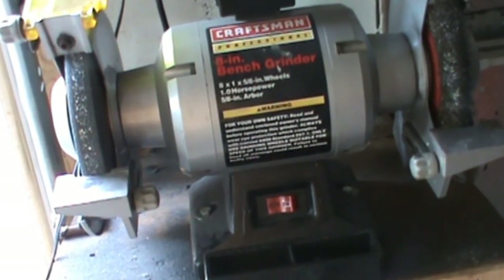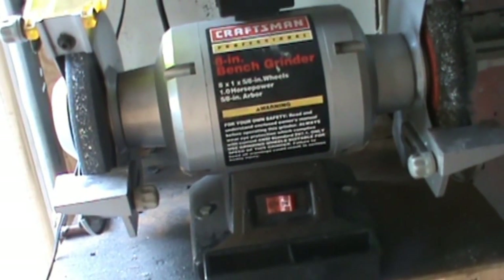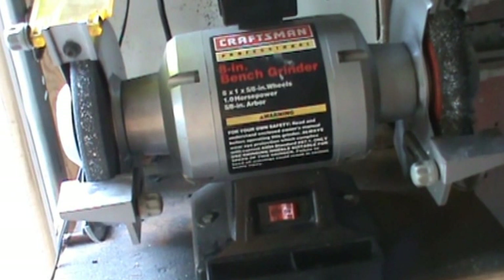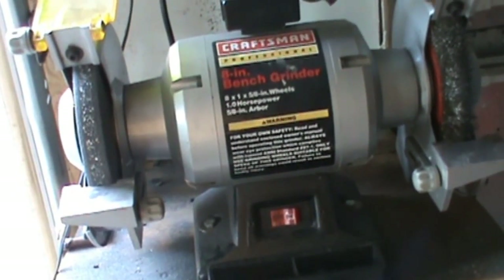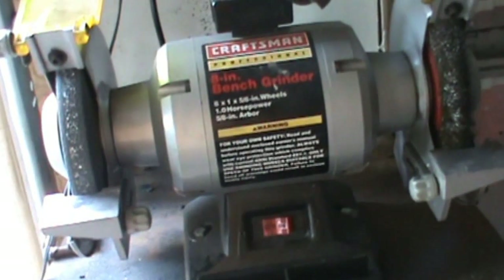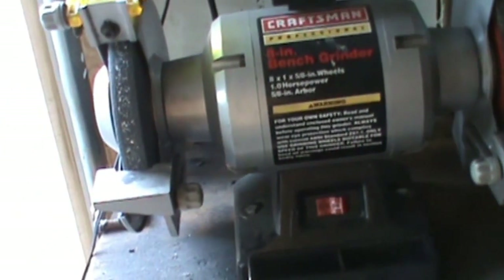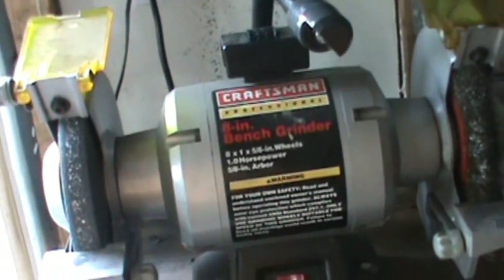Also, this grinder is the same as a Delta grinder and I believe it's made in China. I understand they're trying to make it as cheap as possible so they can sell it for a lower price, which is good — it keeps the price low — but the quality is just not there.